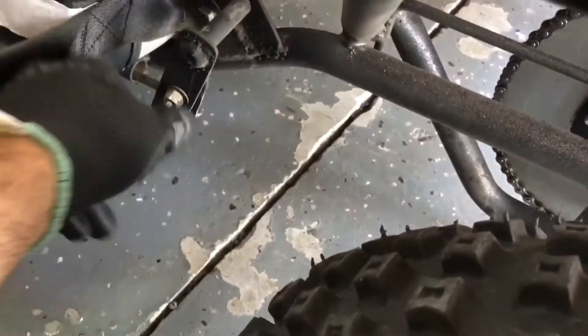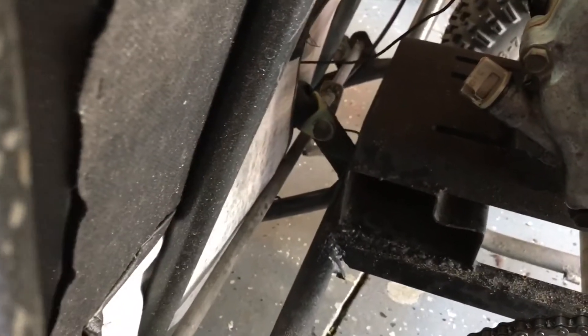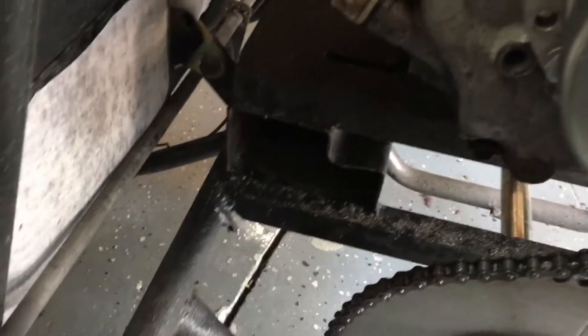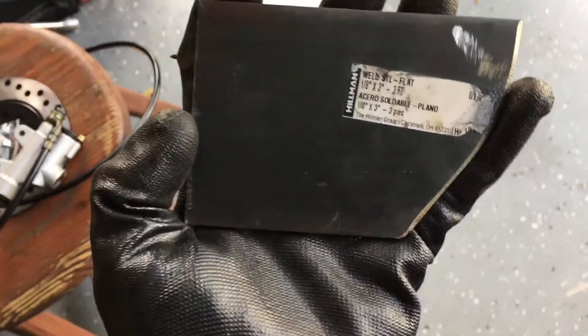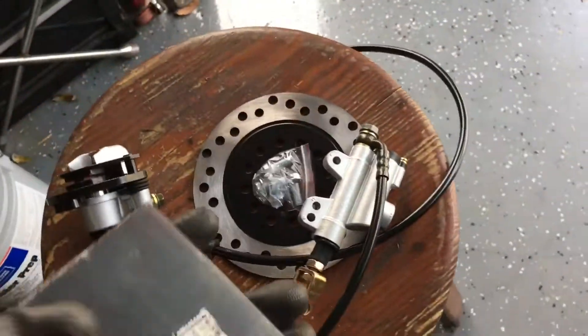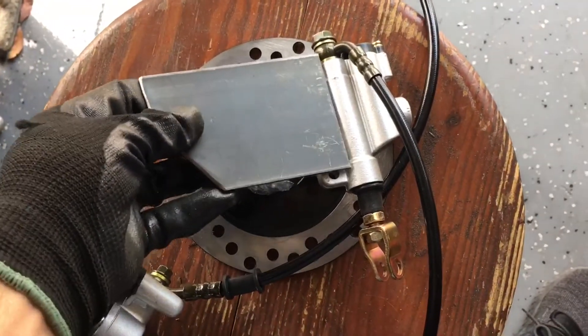Got to get rid of my old brake linkage here. Took me a day to build, but getting ready to cut it out. I got my piece of metal right here — this is what I'm going to use to mount the master cylinder up behind the brake pedal. I'll drill a few holes and just bolt it in right here.